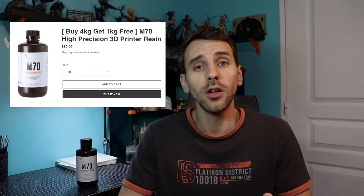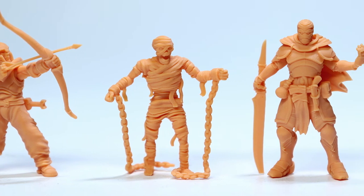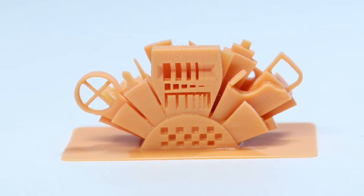On the M70 specifics: the resin is $50 for one liter, which is pretty good. It's a bit more expensive than classic resins like Elegoo gray or Anycubic, but you get way more detail. I'm printing on the Anycubic Photon S with an Elegoo Mars screen — not great resolution — so I usually get decent prints. I didn't know I could step up quality just by having a good detail resin, so I was really impressed and surprised.